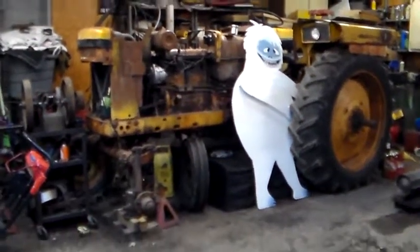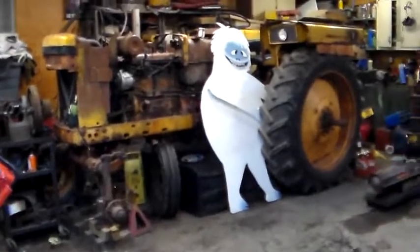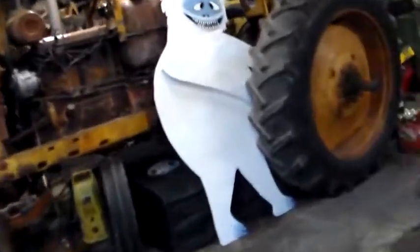Alright, back in the garage. A little quick update. I'm working on the 445 that's outside. Tonight's little project is spark plug wires.